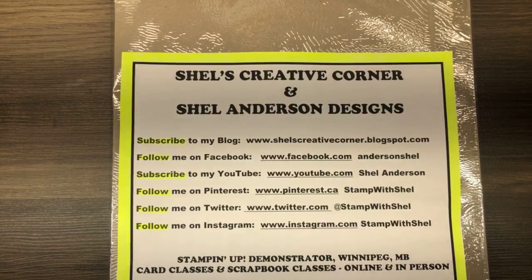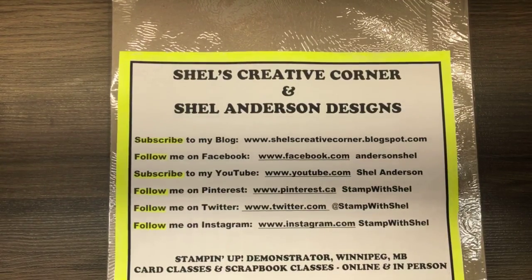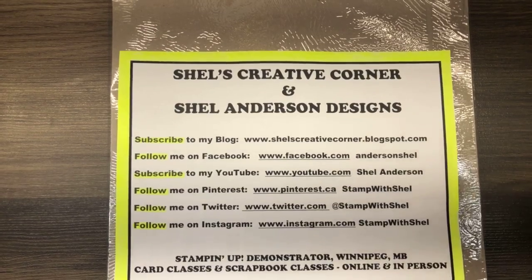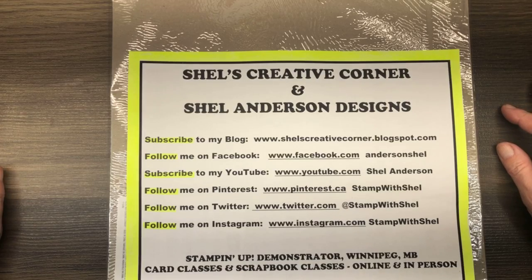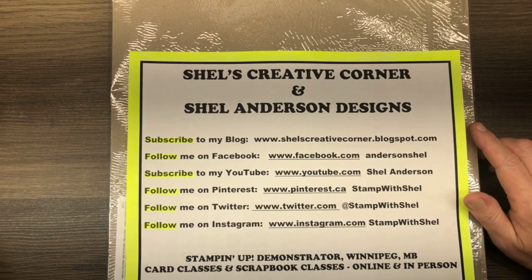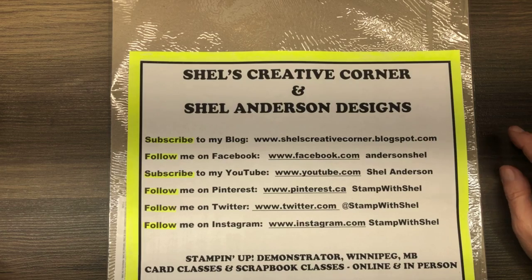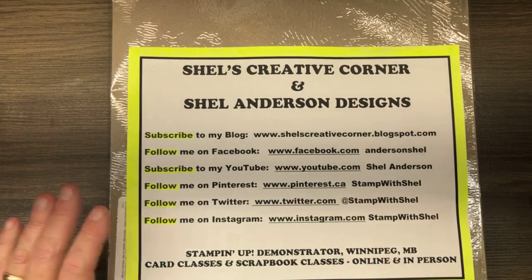Hey, Pam. I see you're here. Thanks for joining me. Anybody else who's here, say hello. It's Shell Anderson from Shell's Creative Corner and Shell Anderson Designs. I'm an independent Stampin' Up demonstrator in Winnipeg, Manitoba, Canada. I blog at shellscreativecorner.blogspot.com and I can be reached anytime by phone or email. My email is andersonshell@gmail.com. You can follow me on Facebook under Anderson Shell and subscribe to my YouTube channel — just search for Shell Anderson. Thanks very much for joining me today.